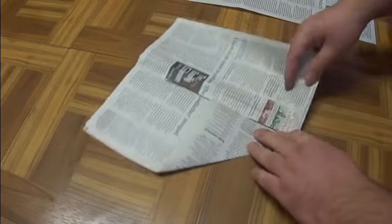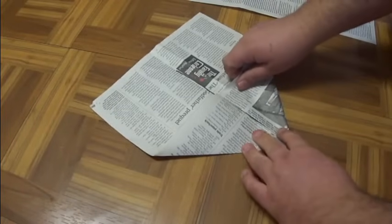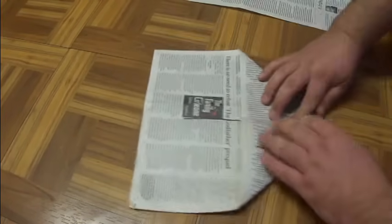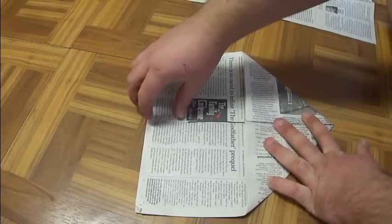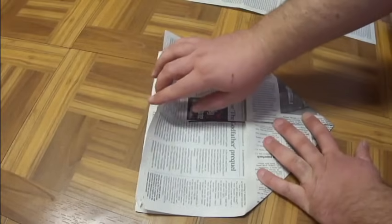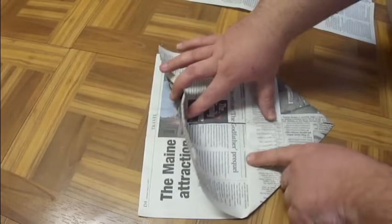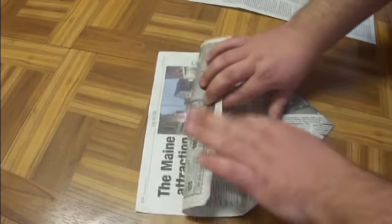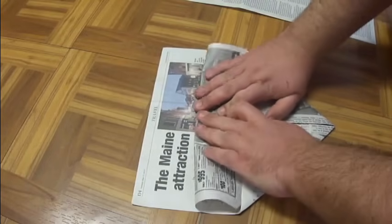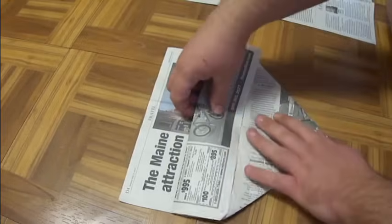Line it up right against that fold line, and you're going to do the same thing with the other point, just like that. Then you're going to take this top right here and fold this edge to where this edge of the paper is. You don't have to be real precise with these folds.